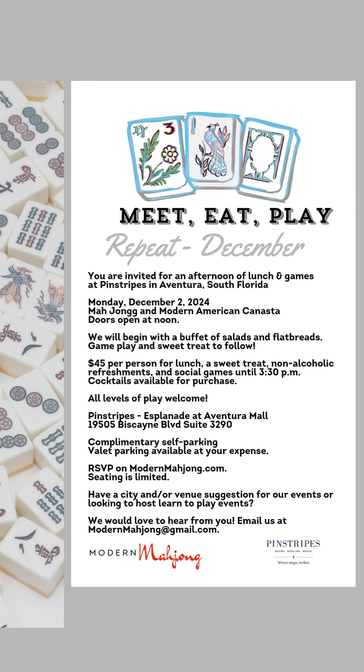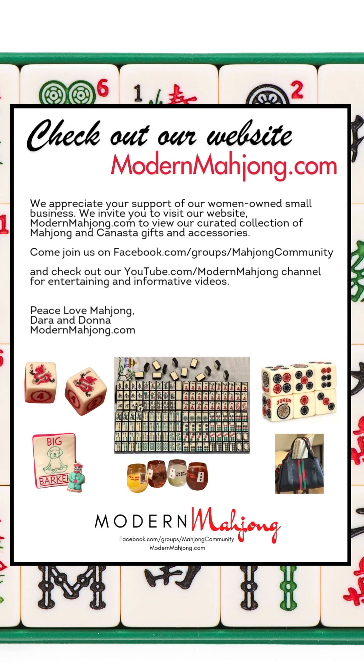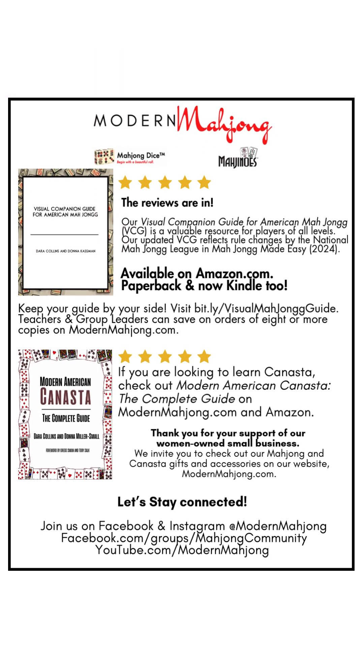Our December event at Pinstripes Aventura is back again. Thank you so much for watching — we invite you to check out our website. Word of mouth is so important to our women-owned small business. We have a beautiful collection of Mahjong gifts and Canasta gifts and accessories, our book Modern American Canasta: The Complete Guide, and our Visual Companion Guide for American Mahjong — both available on Amazon.